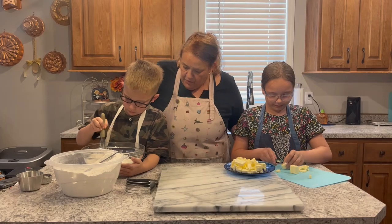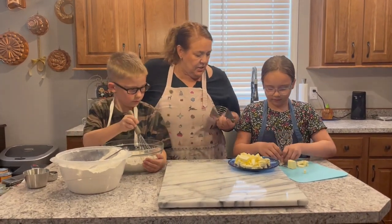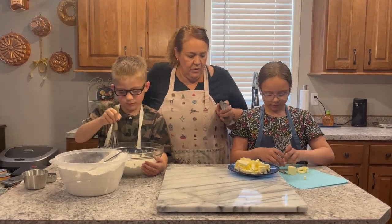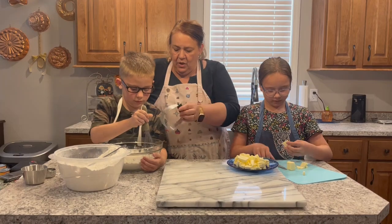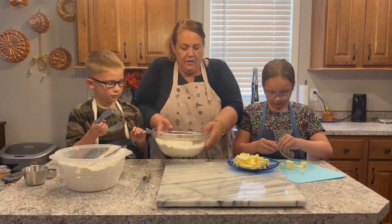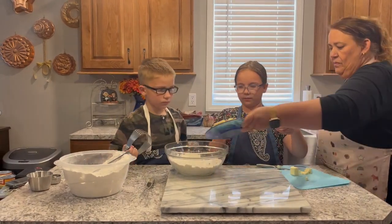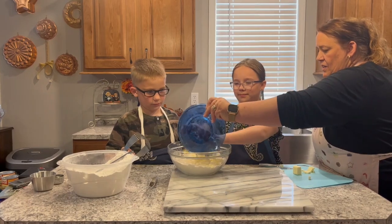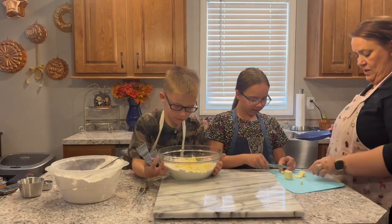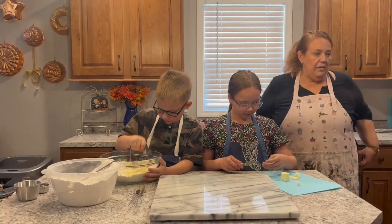This is a pastry cutter. You know how we make tortillas and use our fingers? Well, we don't use our fingers with butter because it will melt. Do you want to do the cutting? You guys can trade off because it's going to take a minute. Get your butter in the dish here. It's got to be cool butter because it's got to go in cold so it doesn't melt. Go ahead and keep chopping.